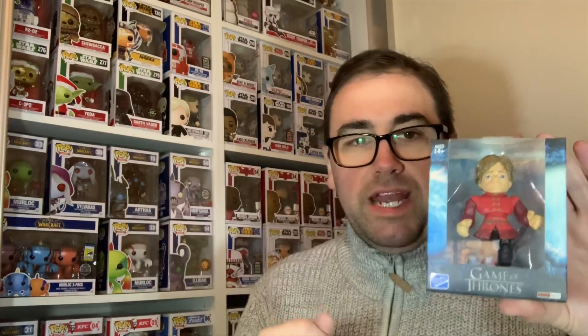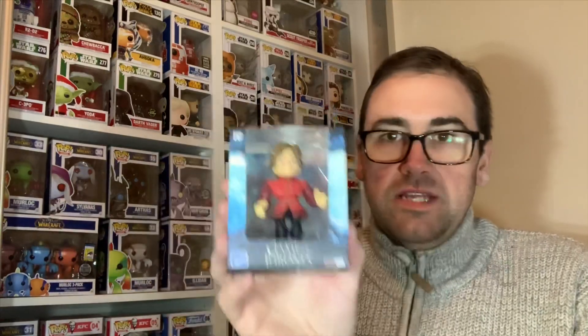Loyal Subjects is a range that does these types of figures. This is the Game of Thrones Tyrion Lannister — this is one in 24. I don't have this one yet. It wasn't a blind box, so we knew what we were getting. So that's the Tyrion Lannister one — adding that to the collection.